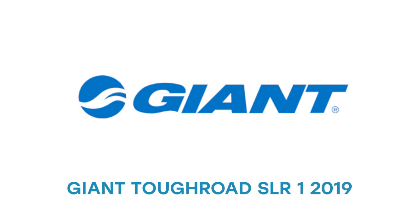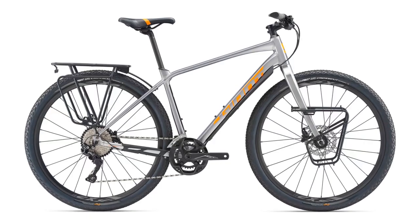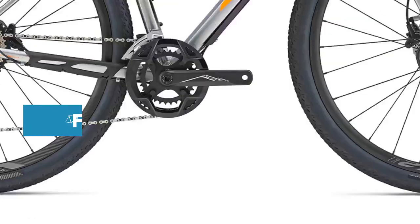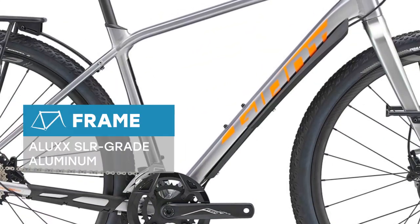Fly through city streets. Climb a rugged mountain pass. Ride some gravel or venture into the woods. Now you can do it all on one ride, with one quick and capable machine.